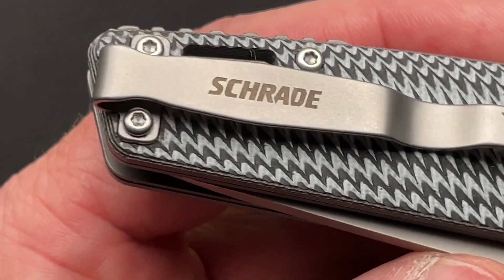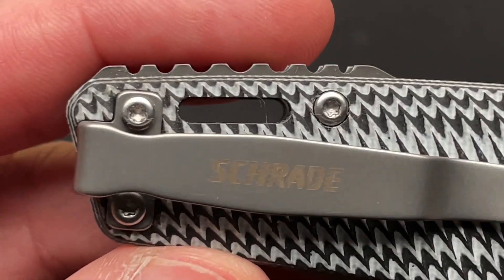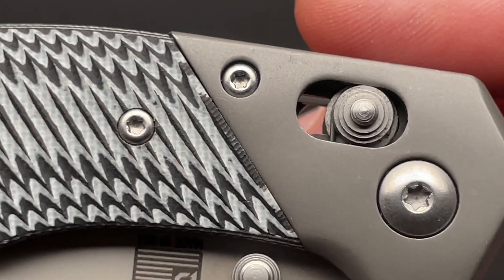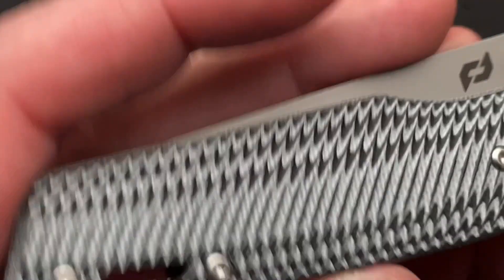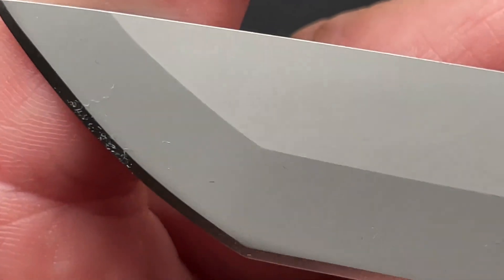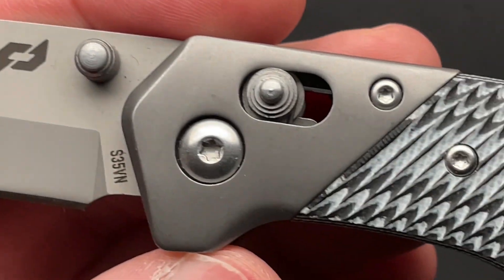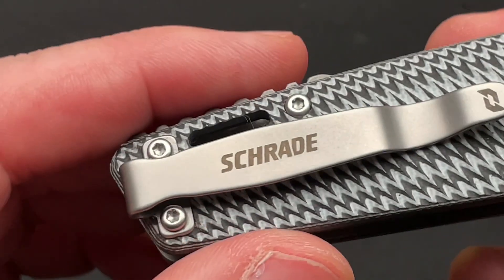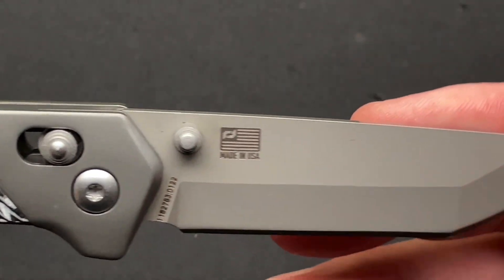I'm not a huge fan of branding on the clips — that's just me. But honestly I love this G10 pattern. I like the coloring of the stainless bolsters and liners, and I like the bead blasted finish on the blade. This is a really good user beater knife, if you will. And at $167 or $199 on Amazon or Knife Center, it's really not bad for what you're getting.